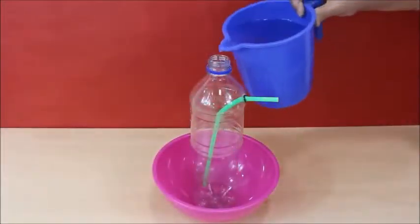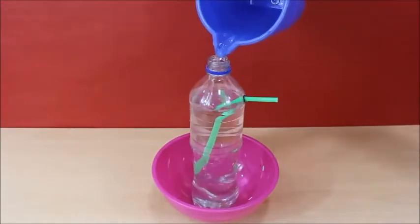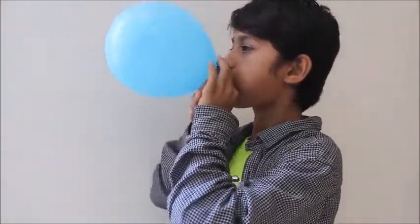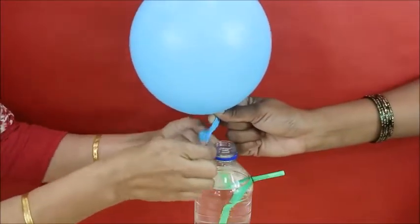Fill the bottle with water. Now blow a balloon and hold the neck with fingertips. Carefully fix the balloon on the mouth of the bottle.